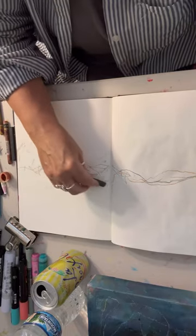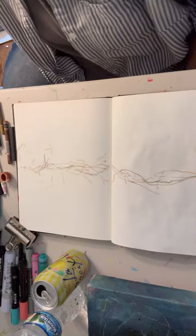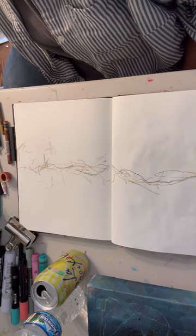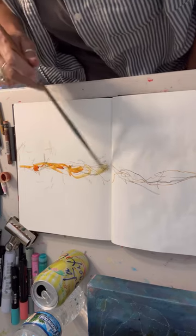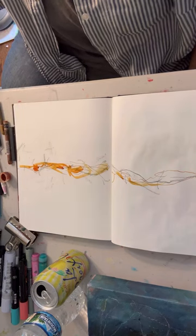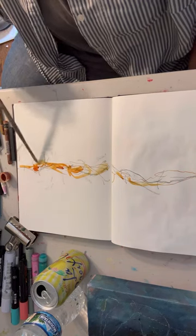Some of the things I'm using are Derwent Inktense blocks, Caran d'Ache Neo colors, and I've moved on to some watery fluid acrylic — that's Golden.